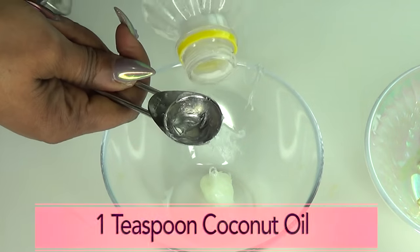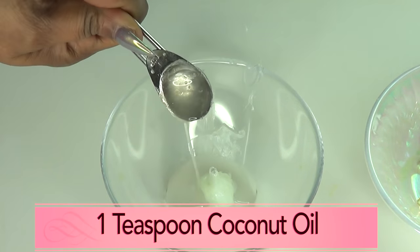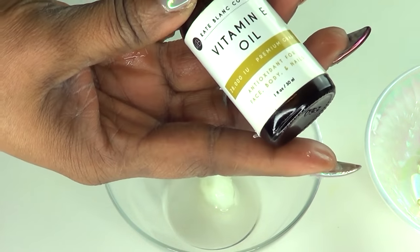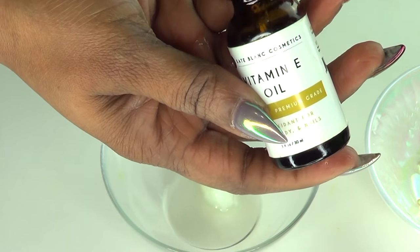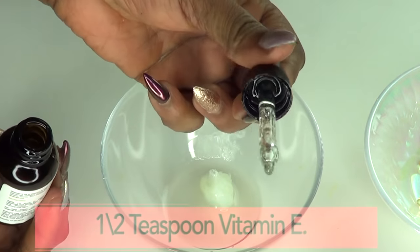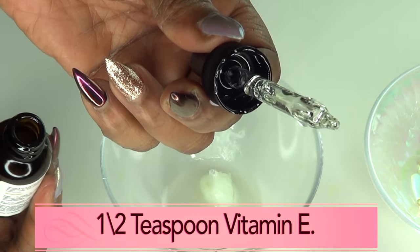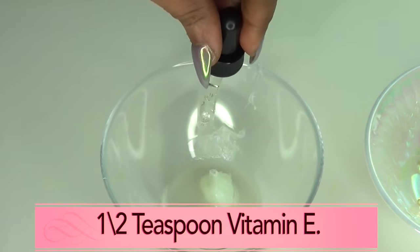Next is the coconut oil — also one teaspoon. If your coconut oil is solid, go ahead and use half a teaspoon. Now reaching for the vitamin E oil — mine is 28,000 IU. If you have a lower IU, just double up on the amount. Because mine is so strong, I'm using just a full dropper — about a teaspoon or half a teaspoon depending on your IU. I'll go ahead and squeeze that in.